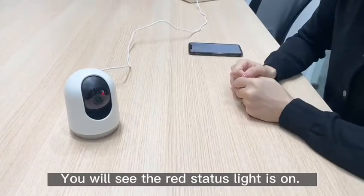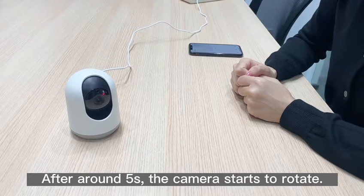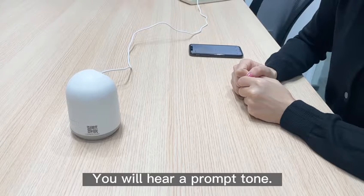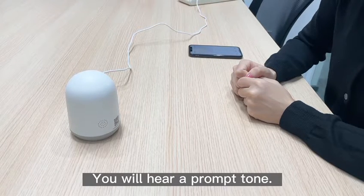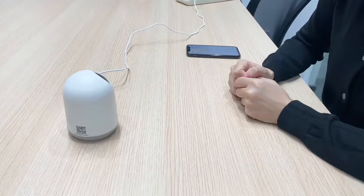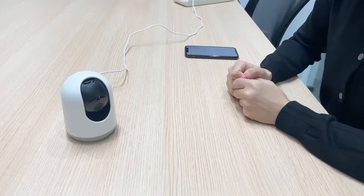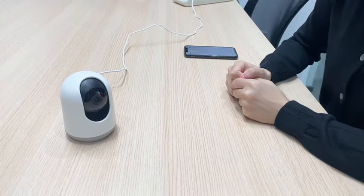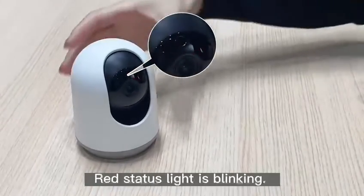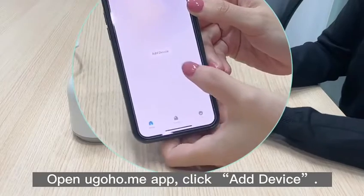You will see the red status light is on. After around five seconds, the camera starts to rotate. You will hear a prompt tone and the red status light will be blinking. Open the yugoho.me app and click Add Device.